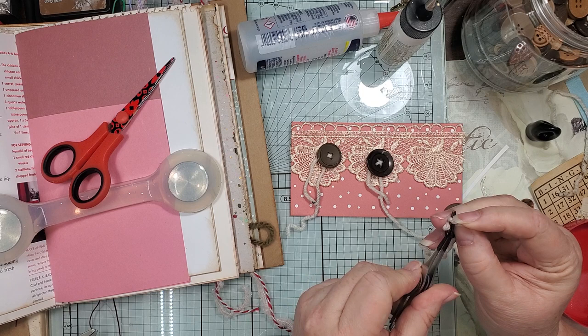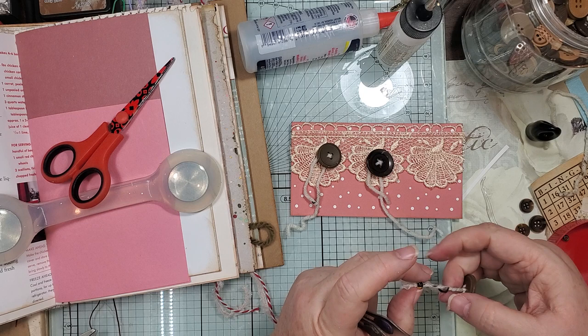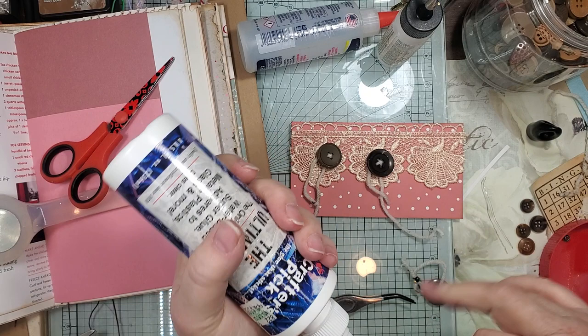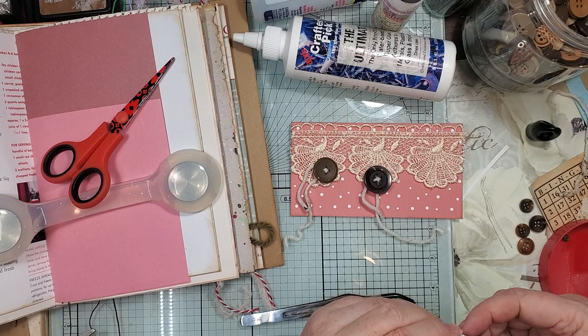I'm gonna come with this away, you're gonna come here, and then we're gonna pull you through. I got more or less all of it in there but it's still gonna go through, so we're gonna have to use some of our special Crafter's Pick glue so it can catch on here and dry clear. All right, so that will dry and he will stay in place. And then we're gonna come and put another one on here — this brown one.